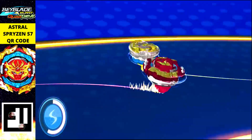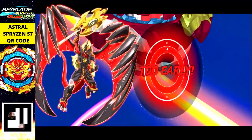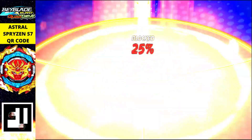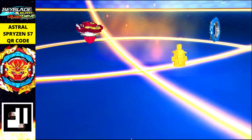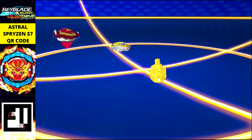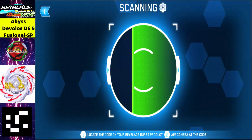Next is Astral Poison S7, one of the strongest — coming after Bolt Poison. The color is tremendously beautiful and the layer is monstrous. Just scan the QR code to get it.